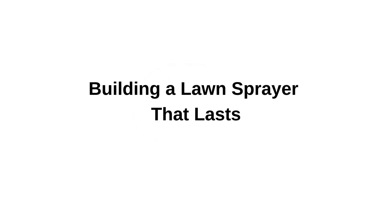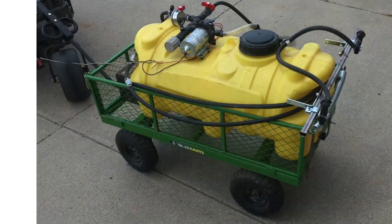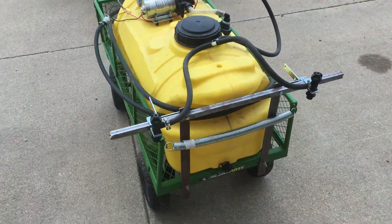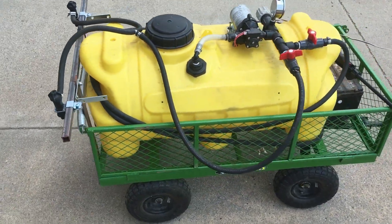Welcome back. Today we are going to be looking at building a DIY lawn sprayer. Building your own sprayer allows you to customize exactly what you need, use parts that you know are durable, and hopefully save a little money.